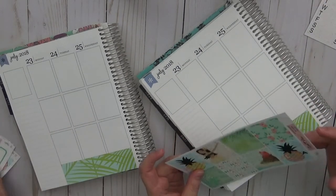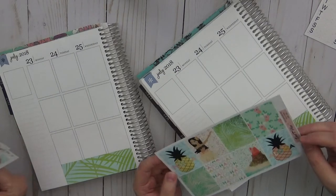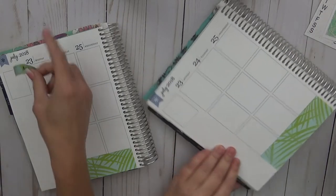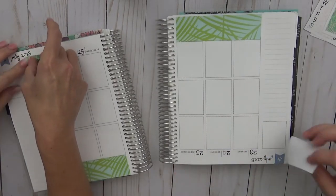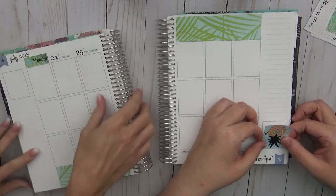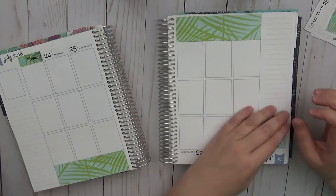They start planning. Sarah does headers first while Cricket does the sidebar first. Sarah is turning stickers upside down to line them up properly. Cricket mentions she has been more consistent with filming than Sarah lately.